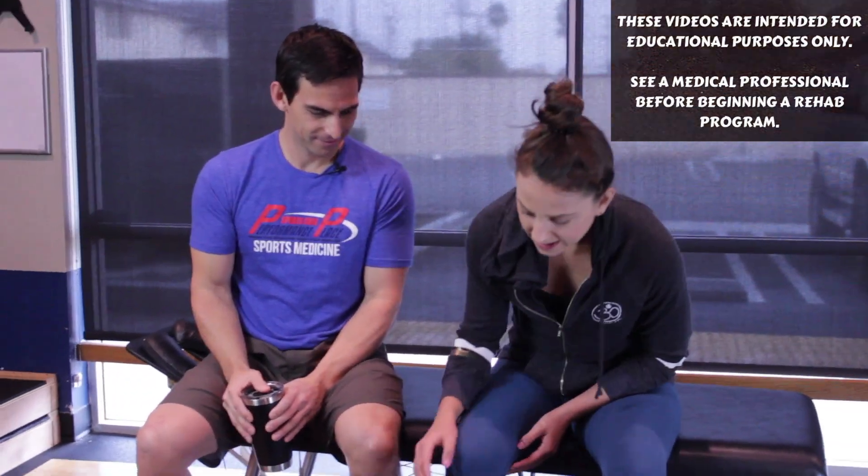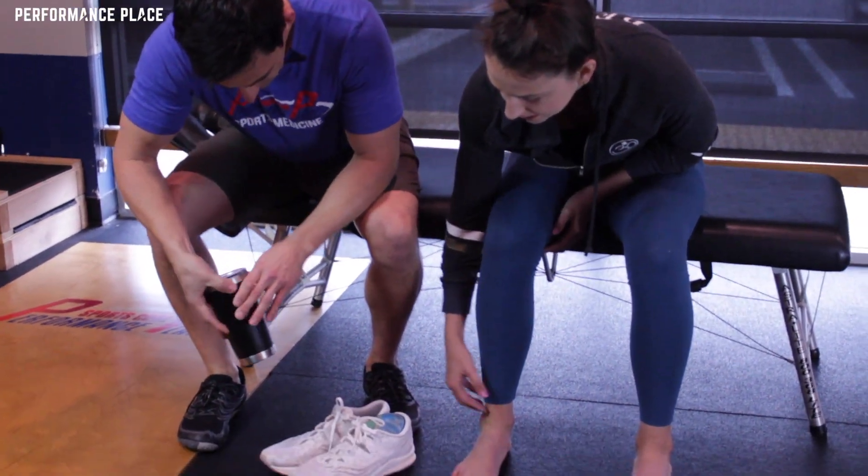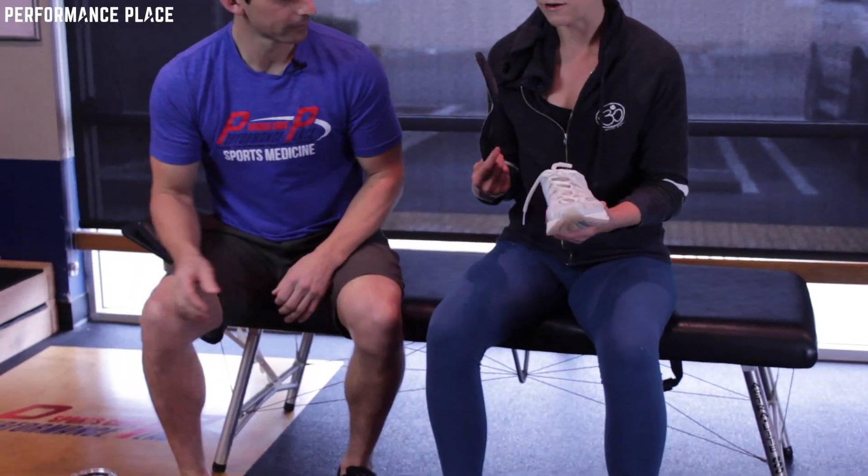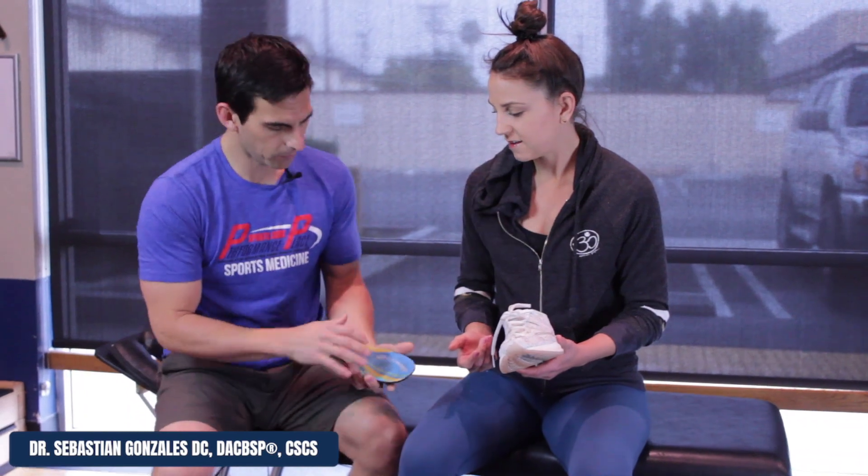How are you? I'm good. So my ankle's been hurting a lot. I got these new insoles and I wanted you to check them out to see what your thoughts were — I got them at the running store.